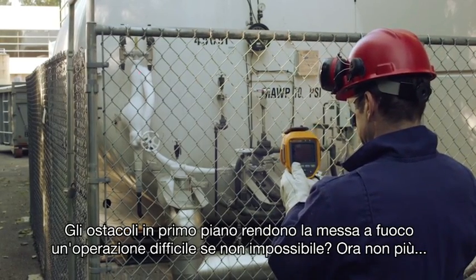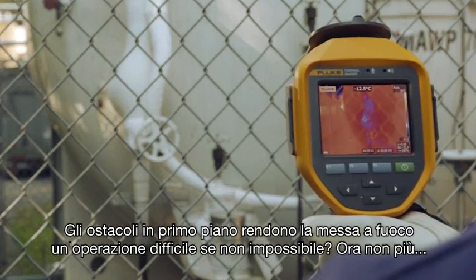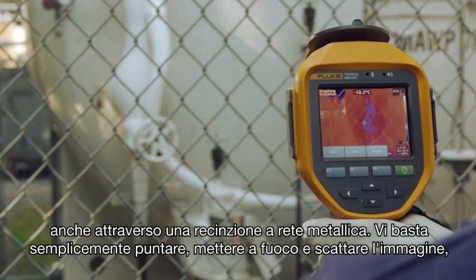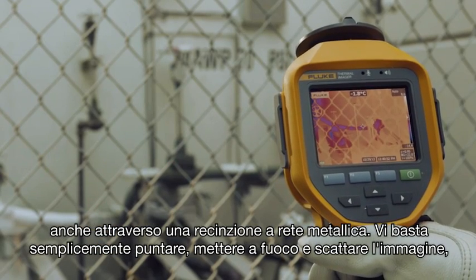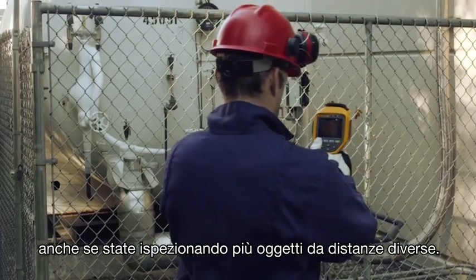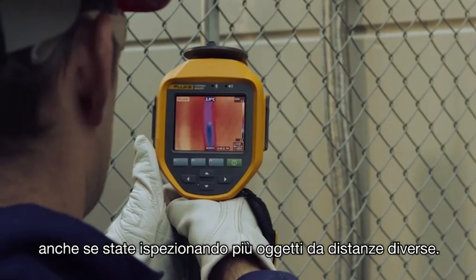Foreground obstacles make focusing a difficult task, if not impossible. Not anymore. Even through a chain-link fence, simply point, focus, and capture your image — even when you are inspecting different objects at different distances.